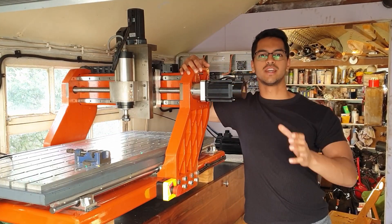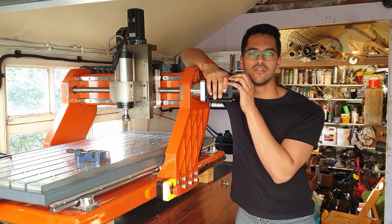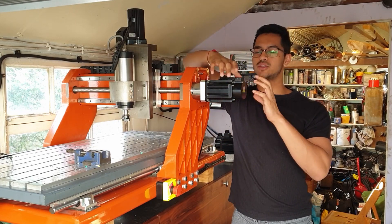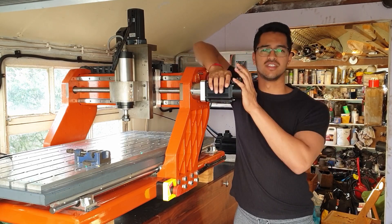Hi guys, so today we're going to be looking at how to size these cheap Chinese servo motors to a CNC application, and we're going to be talking about some of the things you need to consider when using a motor of this type.